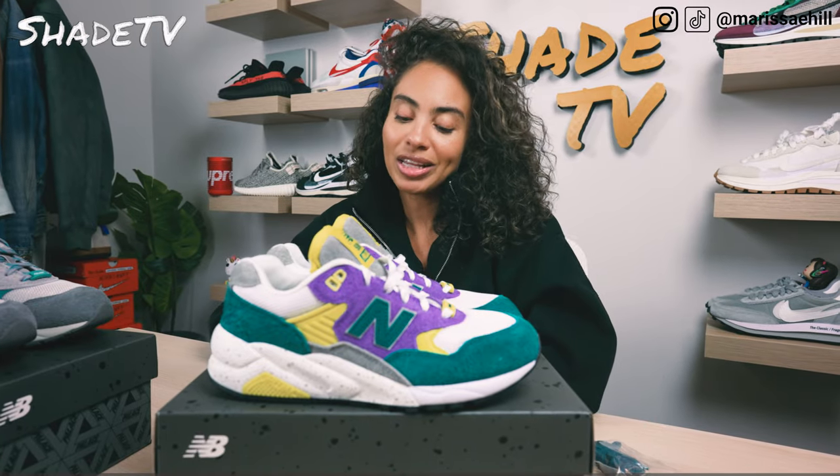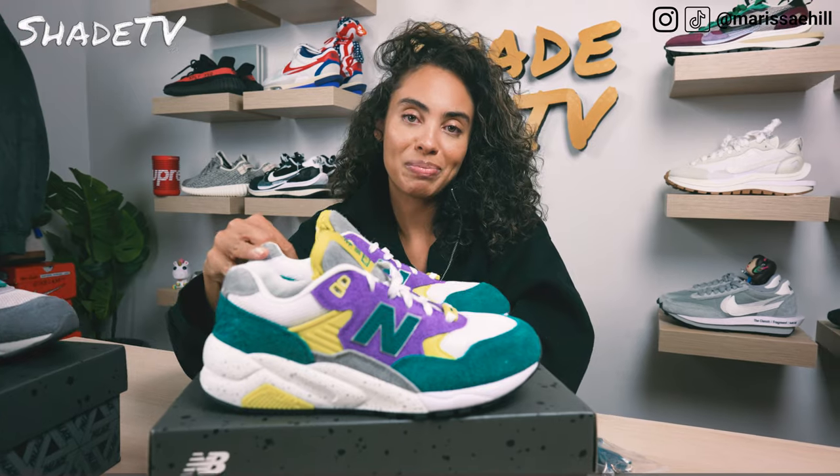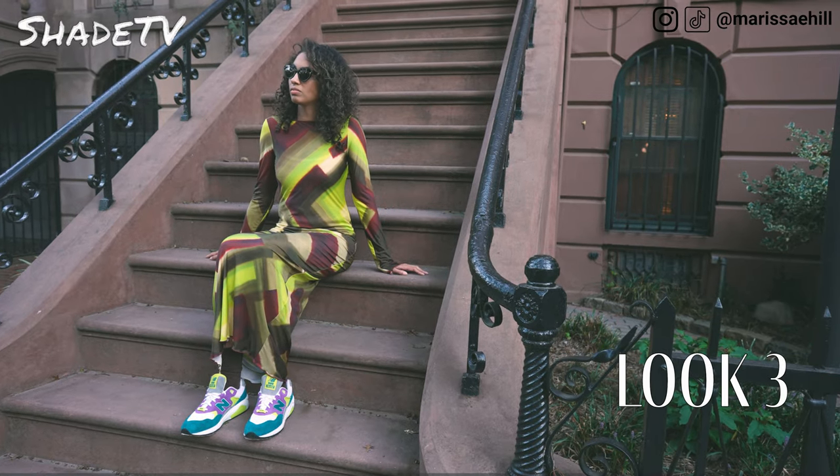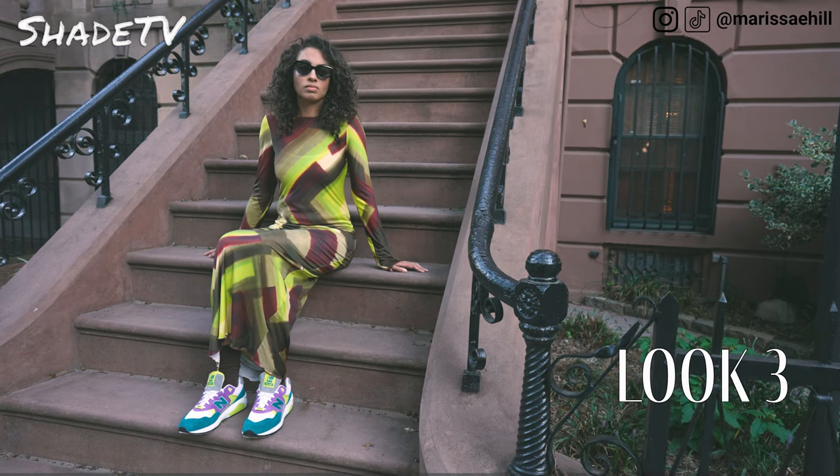For the last and final look, I dressed up a bit with an abstract maxi dress in some nice multi-colors, which I thought complimented the color scheme of the sneaker.